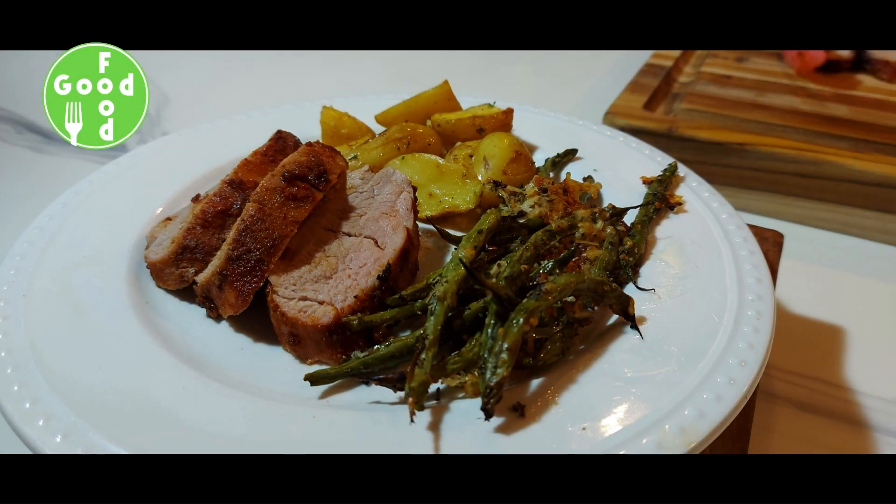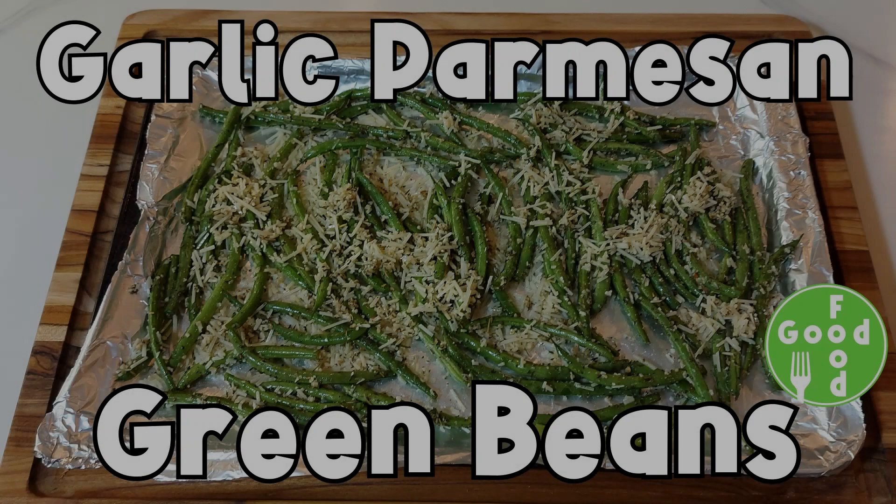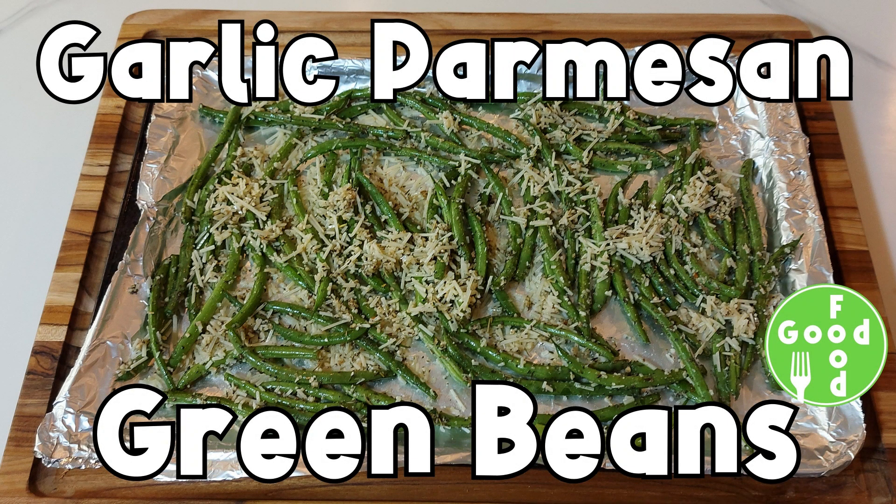If you would like to see a specific recipe, please leave a comment below. Here are two more of my videos you may be interested in.